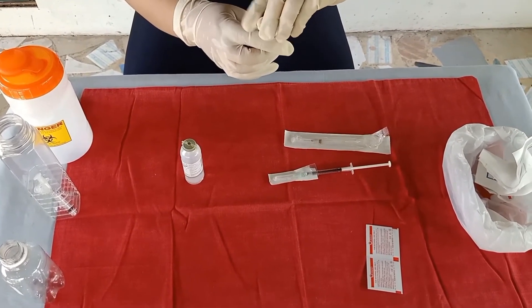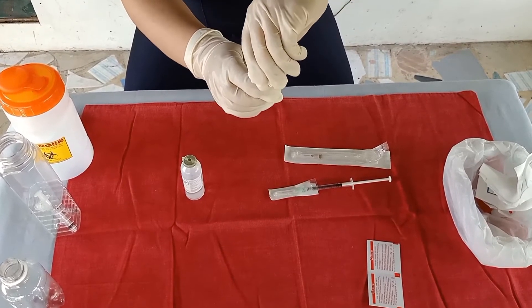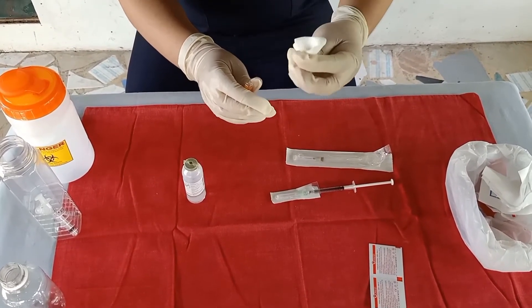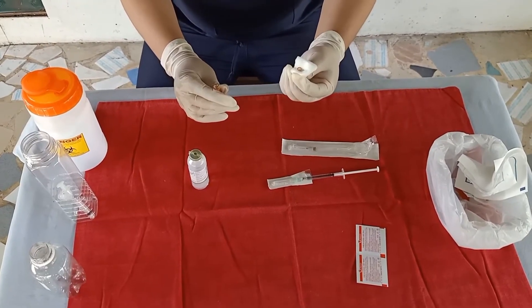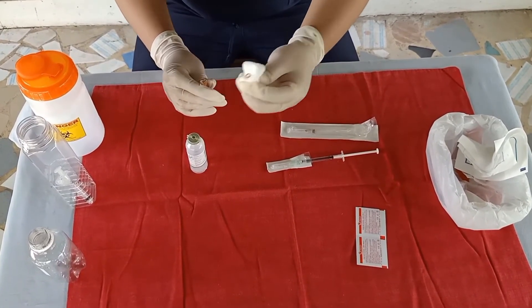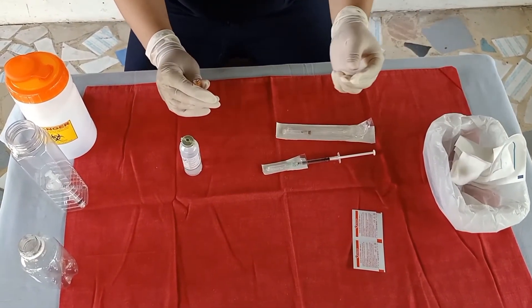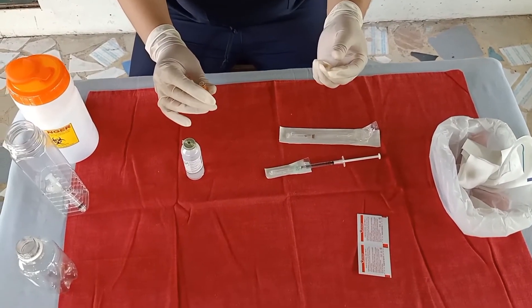Place a piece of sterile gauze between your fingers. Dispose the top of the ampule in the container for disposal. Place the ampule on a flat surface.